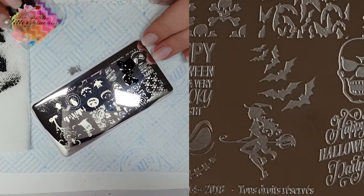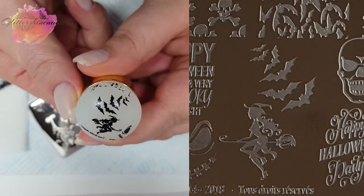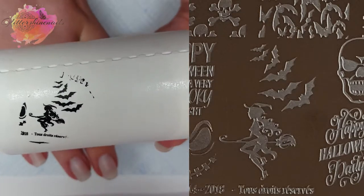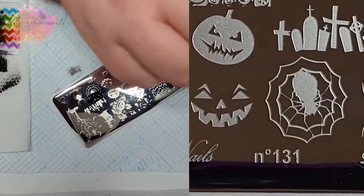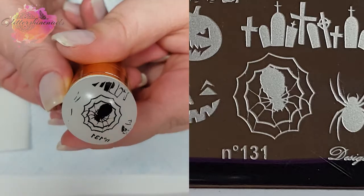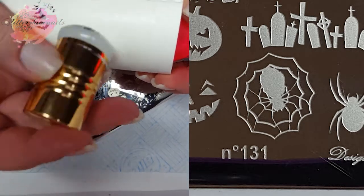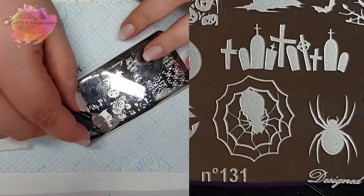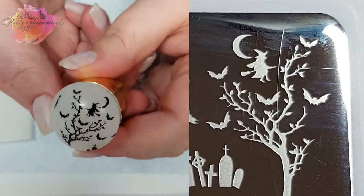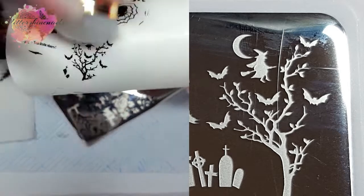On to plate 131. I'll go for these two images here — I adore this witch, I think she looks amazing, and of course I used her in my mani, and this has swatched really well. I'm not a fan of putting spiders on my nails as I'm a massive arachnophobic person, but this is a really cool image and it also has swatched really well. As you can see I'm not having any problems with these two plates. They have been an absolute joy to use, and this final swatch from the tree has swatched really well — I love this tree and I used it in my mani as well.